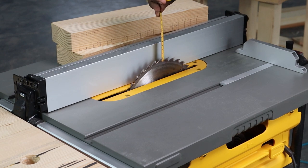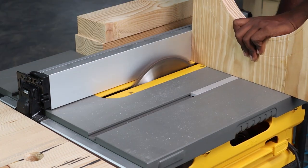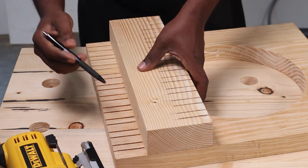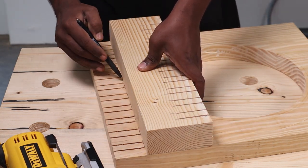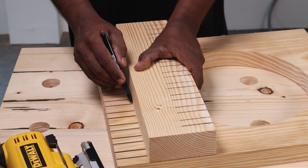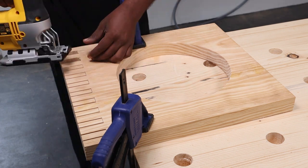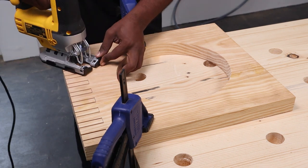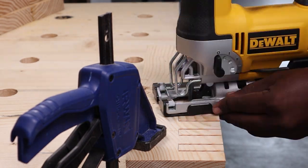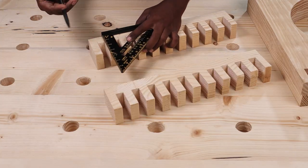We first adjusted the blade height of the table saw as per the plan. As you might have noticed, we don't have the riving knife fixed — ours was misaligned when we did the project and we had to take it out. At this point, we had made the cuts for the box joint on both the leg pieces and the two support pieces. Now we had to cut out every alternate segment using a jigsaw, so we drew a line to mark the boundary while cutting. When cutting using the jigsaw, you can get most of the wood out except the corners, so we need to do a bit of chiseling to get out that last bit in the corners. There you have both the legs and the support pieces with the box joints made.